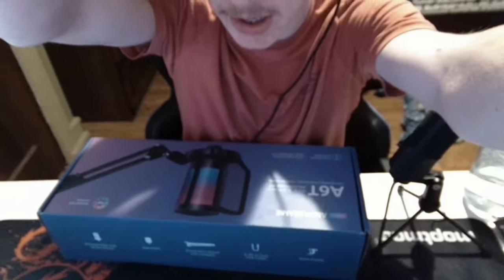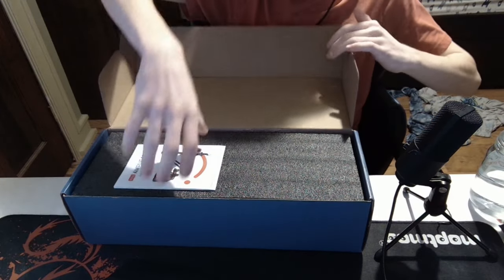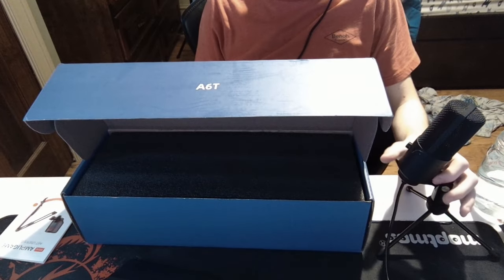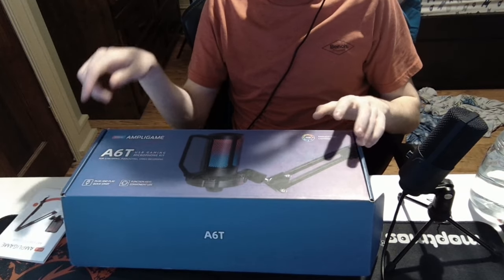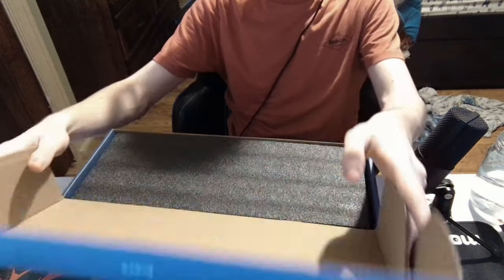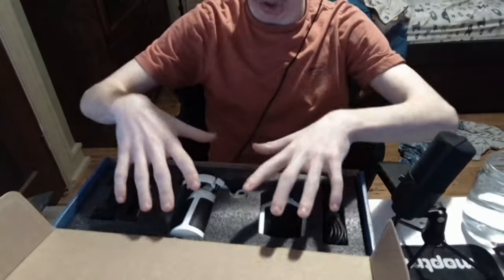Hello everybody! I got a new thing that you guys can't see — a new microphone. The AmpliGame A6T — the current one I have, I do not know the model of, but it is a Fifine something. This one I believe is also — I can't remember. The camera is having a hard time focusing on anything, but let's get right into it.